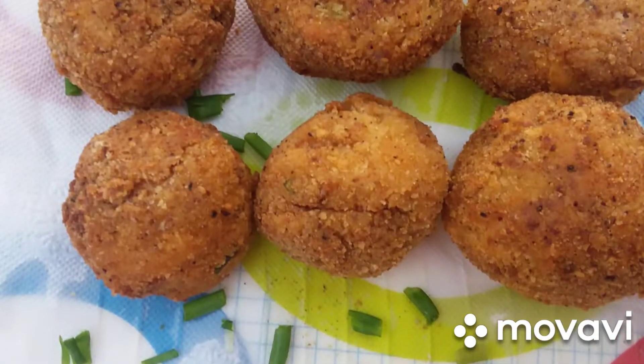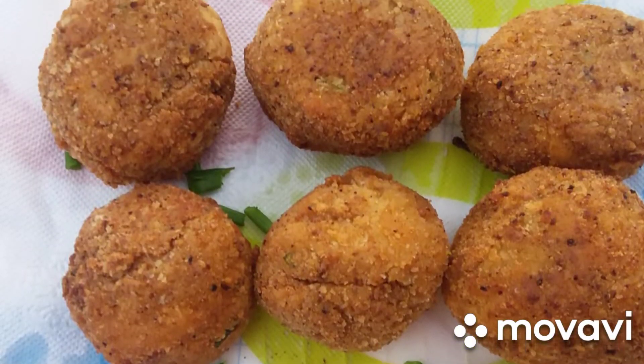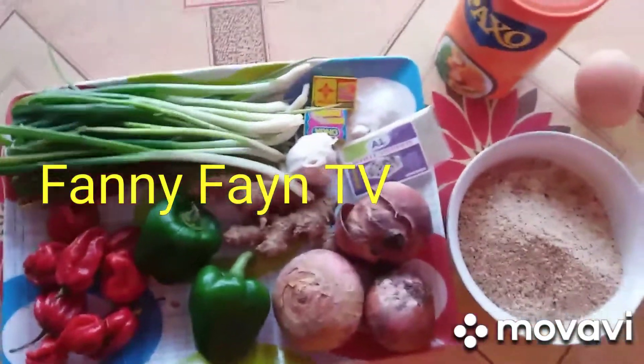Yambol, yambol, yambol! You will like yams — you tend to this, you go watch them and you go enjoy this yambol. Hello and welcome to Fanny Fine TV.